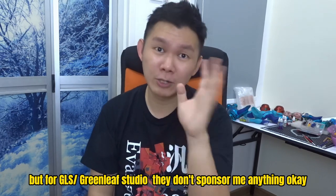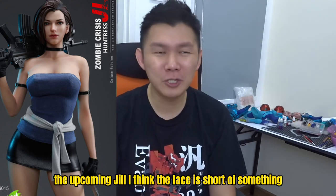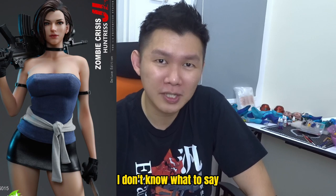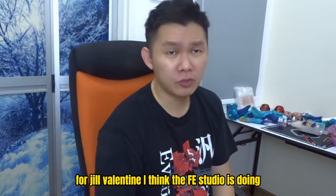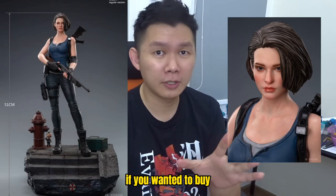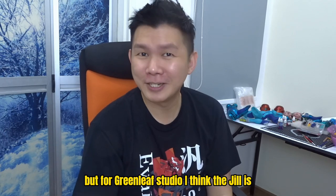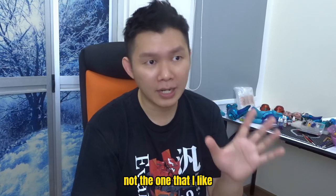GLS doesn't sponsor me anything, but I have to say their product is really good — except for the upcoming Yuffie. I think the face is short of something. We're talking about the remake version. For Yuffie Valentine, I think FE Studio is doing quite a good job — if you want to buy you can consider FE Studio. But for Greenleaf Studio, the Yuffie is a bit different, not what I expected, not what I like.